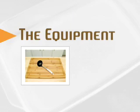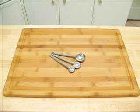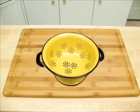You will need the following pieces of equipment: a cutting board, a knife, a garlic press, a measuring spoon, a can opener, a stock pot, a blender, a colander, and a ladle.